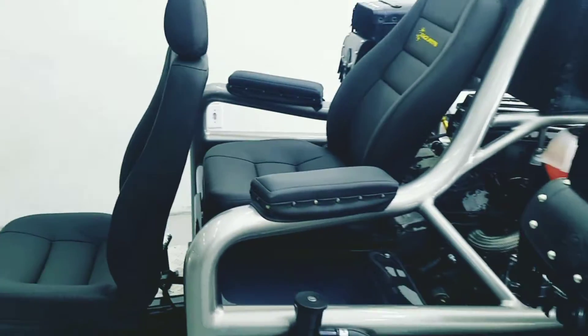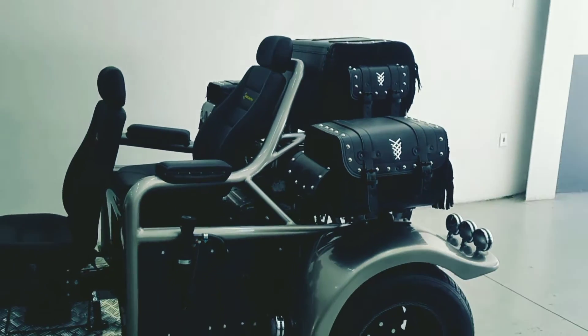So, that's it. This is tricycle 682, the RGT5, heading to Rio Grande do Sul. It's a complete build — engine and everything, okay?